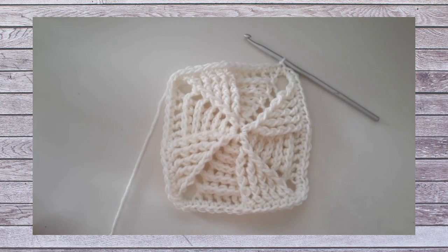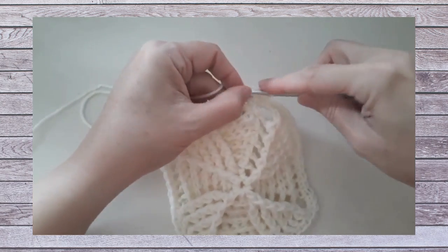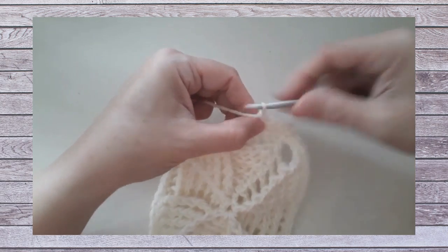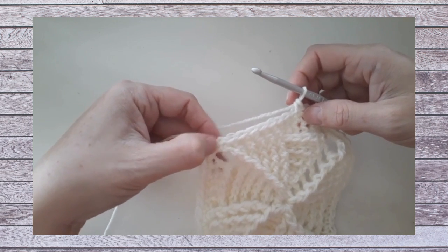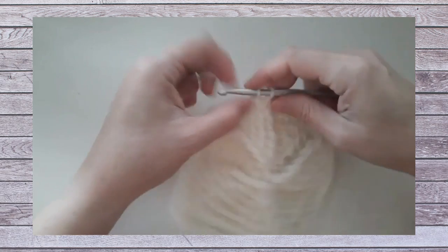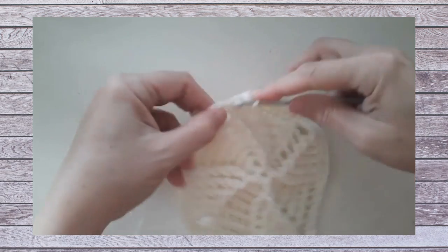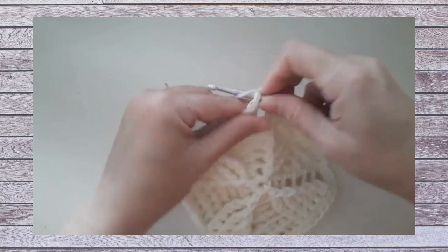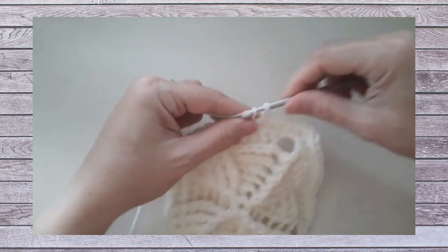Round eight is again a round of single crochet: chain one, single crochet in each single crochet around, and place three single crochets in the center single crochet of each three-single-crochet group at the corners. So this square is finished off with two rounds of single crochet, then squares are joined together with whip stitch. After finishing round eight, fasten off leaving a longer length of yarn to sew them together. There are many YouTube videos showing assembly and whip stitch techniques for joining squares.